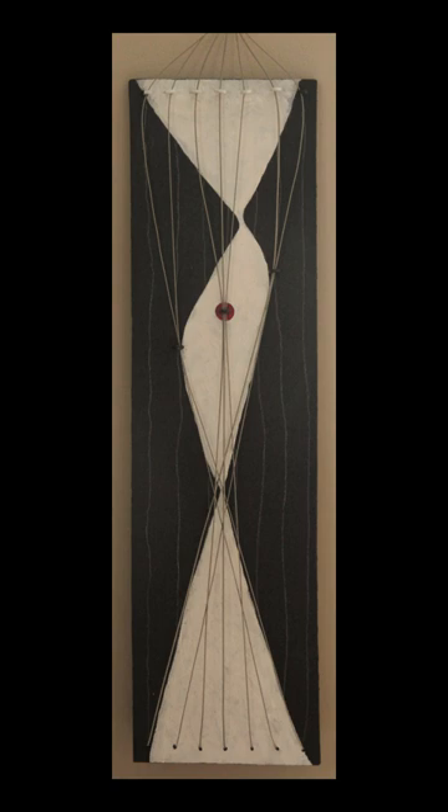In some respects, it is also a ready-made in the sense that the strings are ready-made, similar to Marcel Duchamp's bottle dryer or bicycle wheel. They are the inert essences of a utilitarian object, used in an art context.